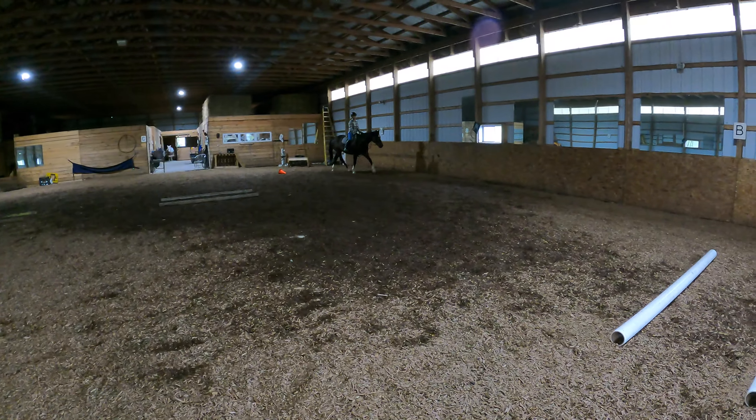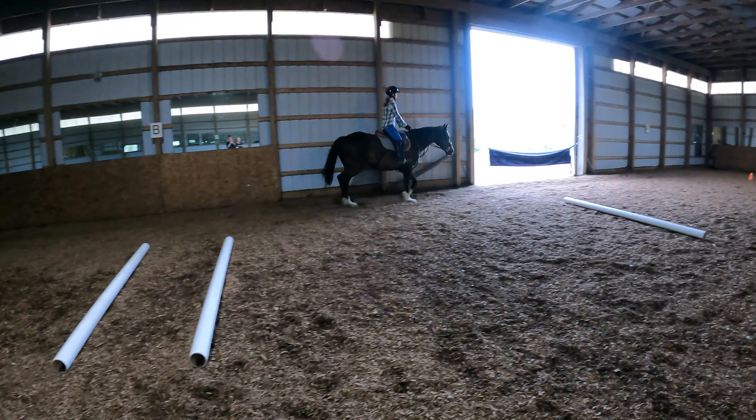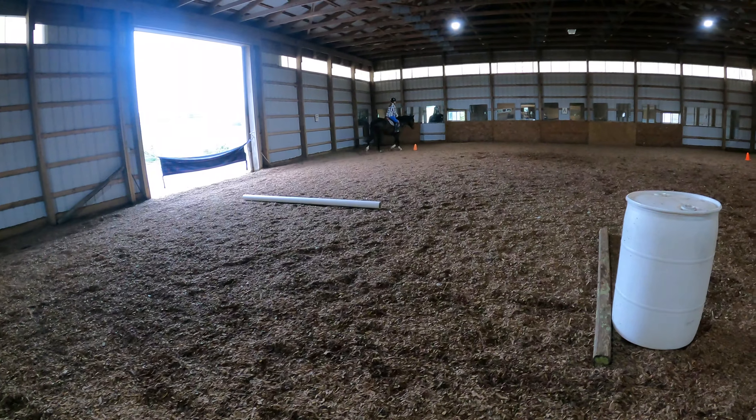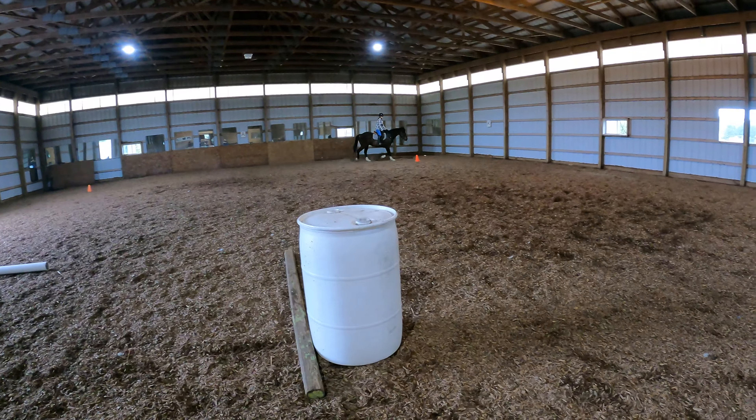I just always have to remind her, we ride horses for fun. This isn't supposed to be stressful. Just learn at your own pace. It's fun. She can be a little hard on herself and we're working on that too.